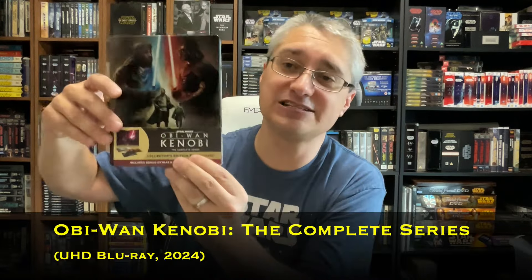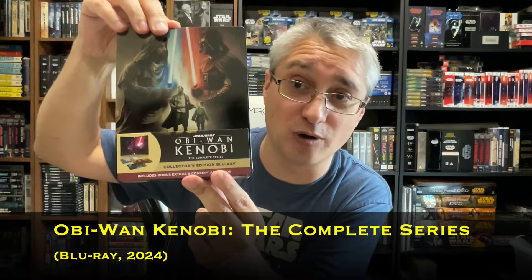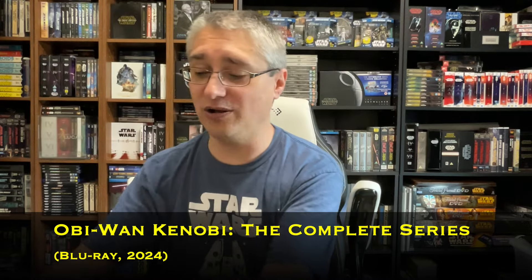In the US, we recently saw the 4K release of Obi-Wan Kenobi, the complete series in steelbook form. We also saw the same thing as a Blu-ray release. Well, in the UK, their release was a little bit delayed compared to the US release, and they've staggered them out again.